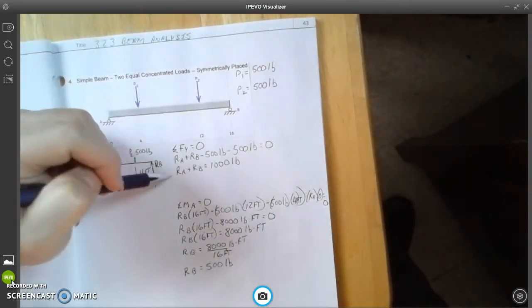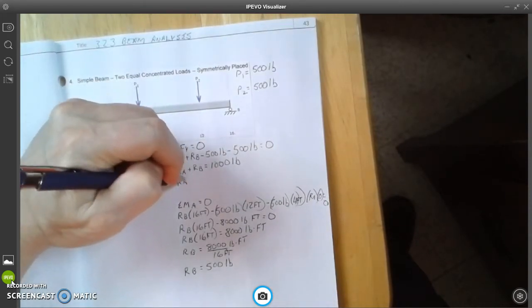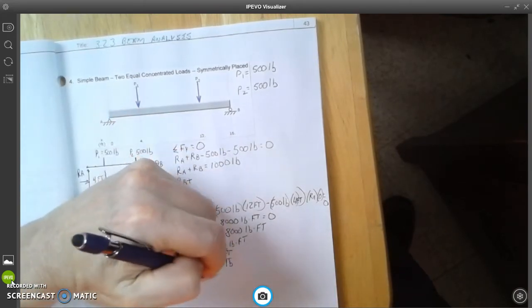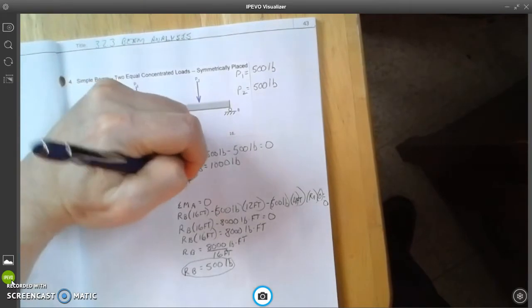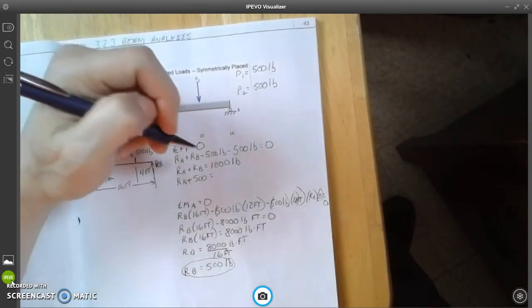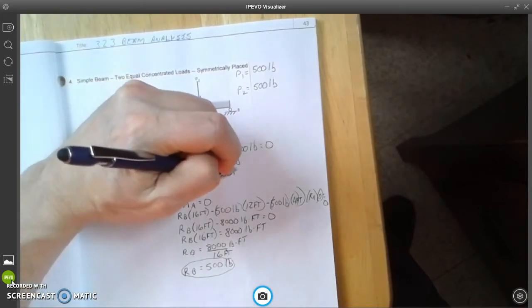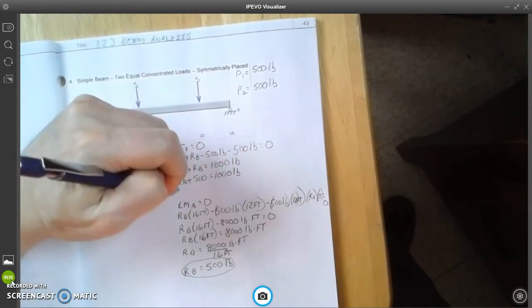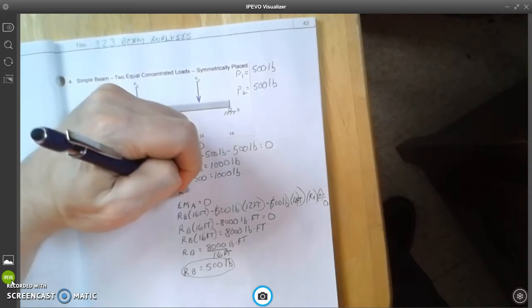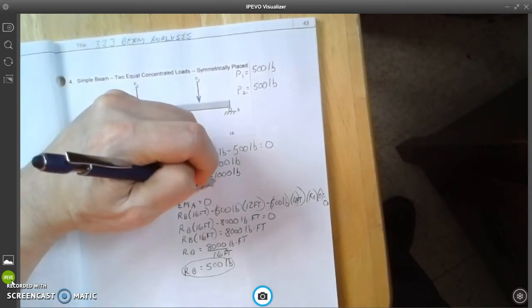Now we can come back up to the top formula and substitute in RB. So RA plus 500 pounds equals 1,000 pounds. Subtracting 500 from both sides gives us RA equal to 500 pounds.